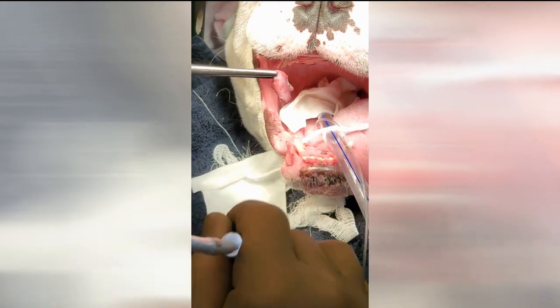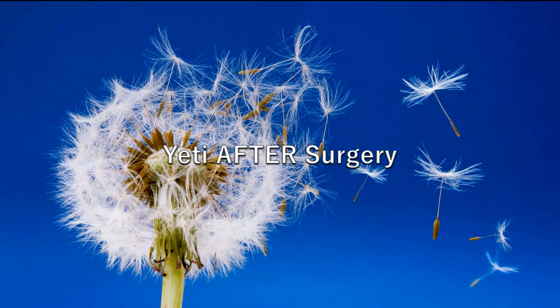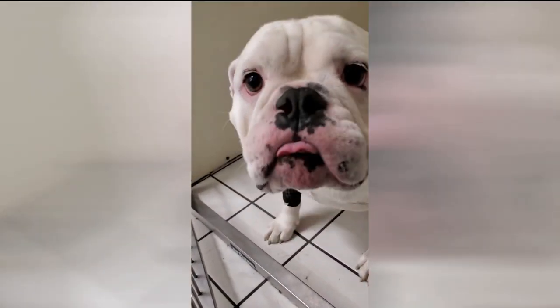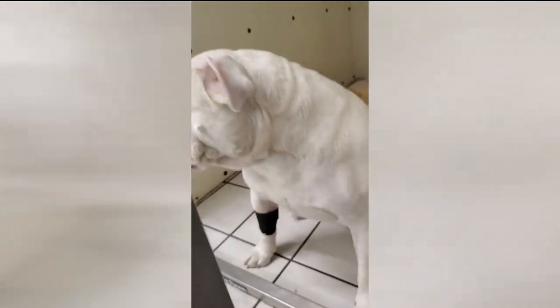There — you can see I'm pulling out a piece of the soft palate right there. Then he can breathe so much better after that. You can see he's just breathing now. Kind of amazing.